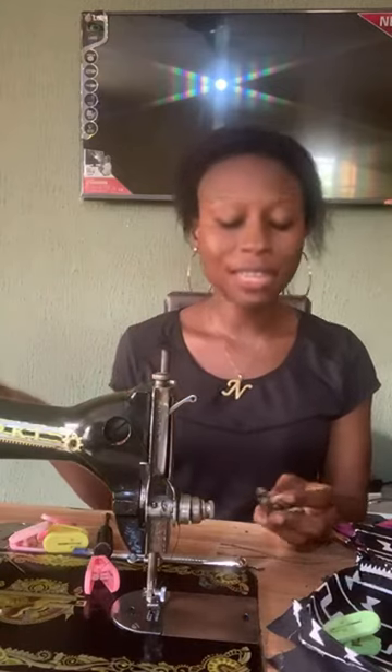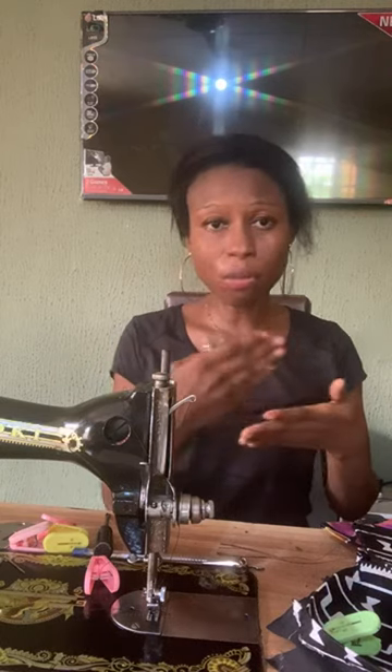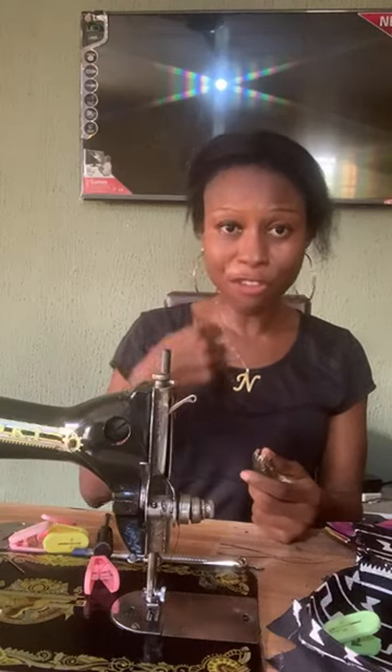Now, some leather — because leather comes in different natures — is easy to sew through, while some of it pulls back when you're sewing. You'll notice your machine is struggling to go through certain leather. This is something I'm speaking from experience about. It's because of the nature of the leather — there are different types of leather fabric.